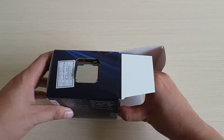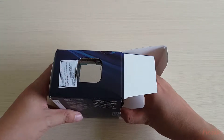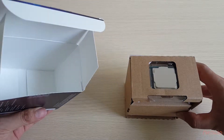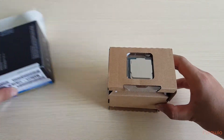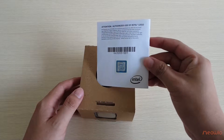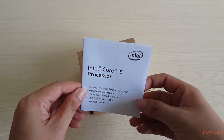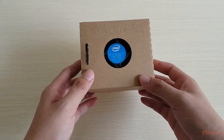I will take the inner box out. You can see that the CPU is on the top. I will set it aside, but remember to keep this box for warranty if needed. We also have an instruction guideline inside.